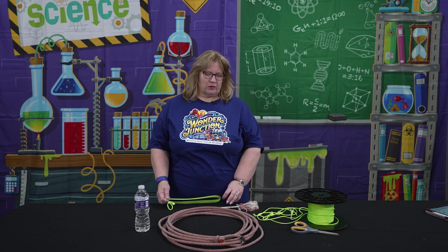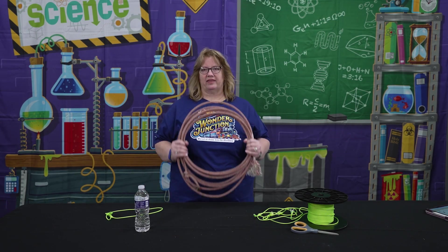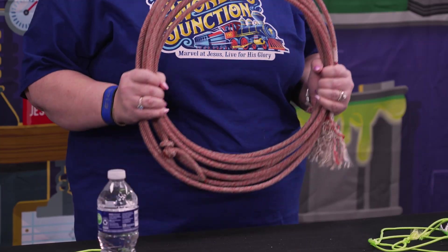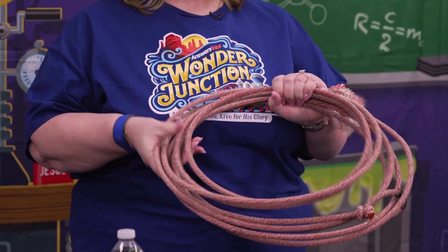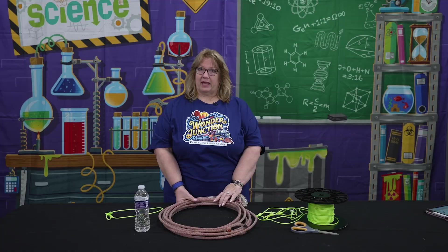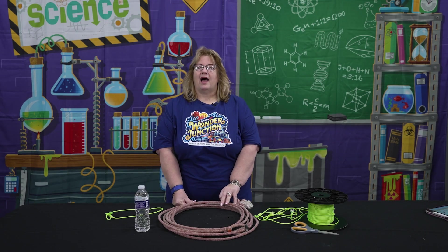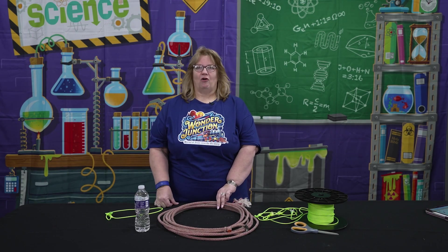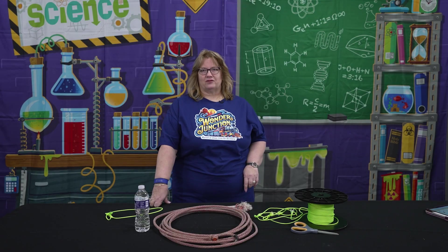What we're going to do in this one is, if you can get your hands on an authentic lasso — in the tip section I have a place where I got my authentic lassos — you will get to experiment. I do suggest practicing a little before you experiment, and maybe catch a chair or something with your lasso. I'll let Hannah demonstrate this for us.